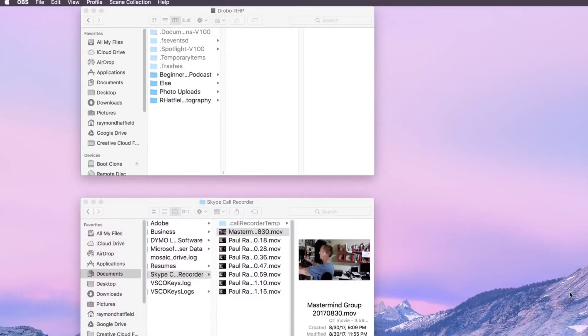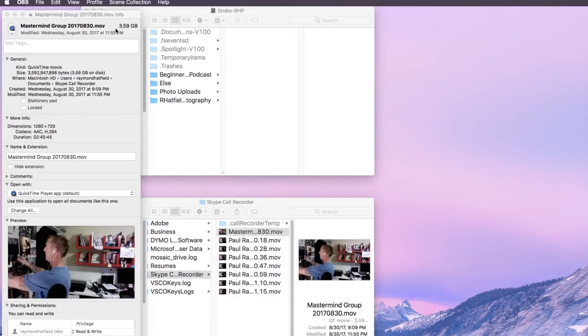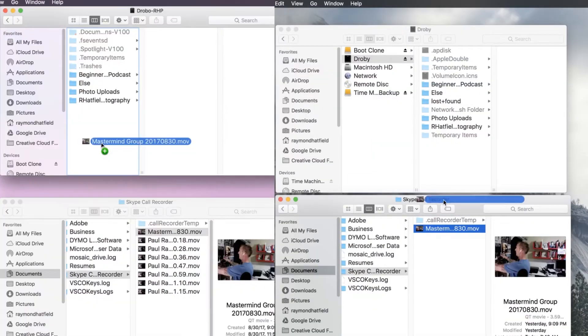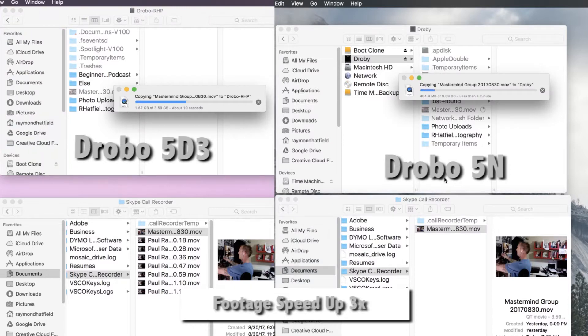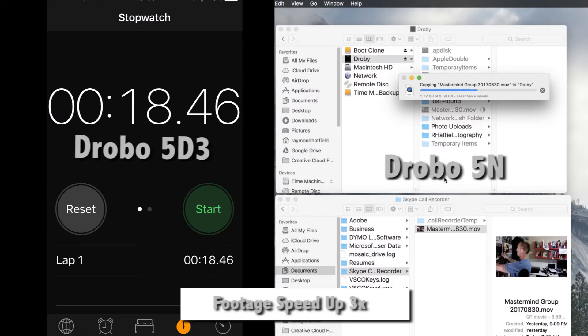The first test I'm going to do is with a small-sized file — it's a video, 3.59 gigabytes. I'm going to transfer it to both the Drobo 5D3 and the Drobo 5N. This video is sped up so I don't waste your time. The Drobo 5D3 completes the 3.5GB file in just 18 seconds, whereas the Drobo 5N does it in 52 seconds — that is an increase of over two and a half times.